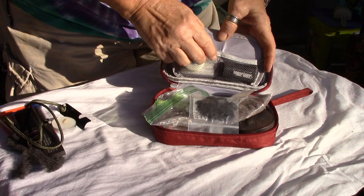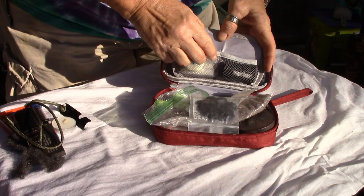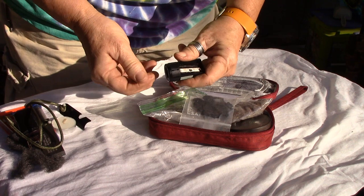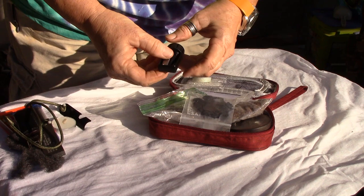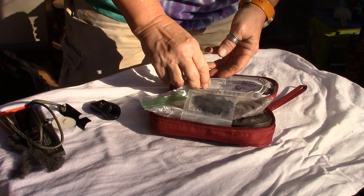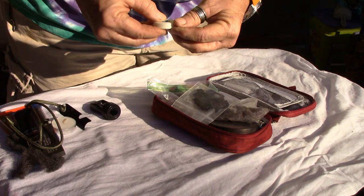In the flap I have a contractor's pencil sharpener, and what you use that for is to make little curls of tinder — stick a stick in there and make tinder on the razor blade. I like the contractor one because it's heavy duty. You can sharpen little sticks to get some tinder.